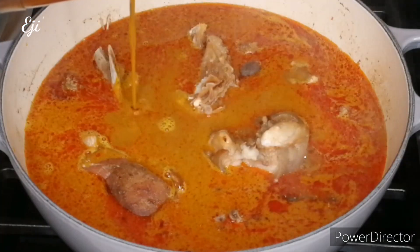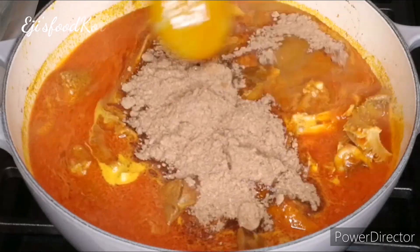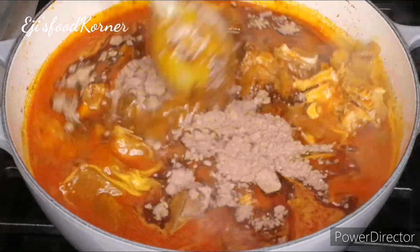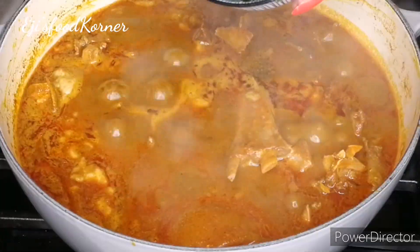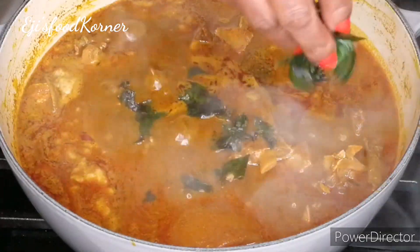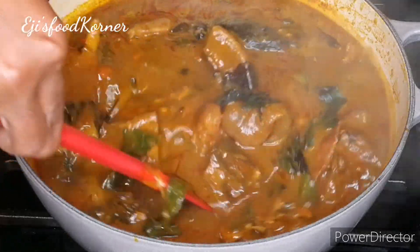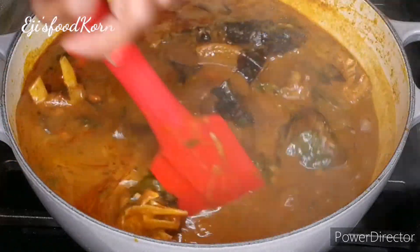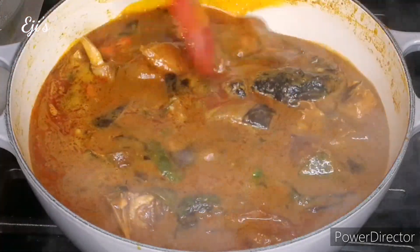Hello beautiful friends, welcome back to AJ's Kitchen! How are you all doing? I hope you're all doing great. In today's recipe we are going to be cooking expensive rich man soup. If you want to see how I cook this delicious recipe, keep watching!